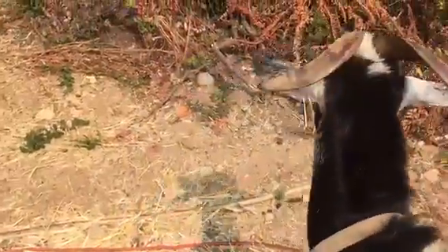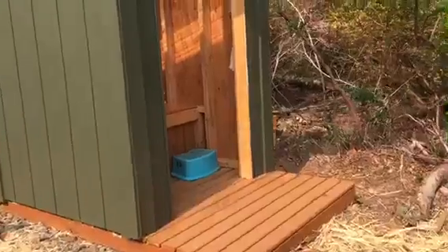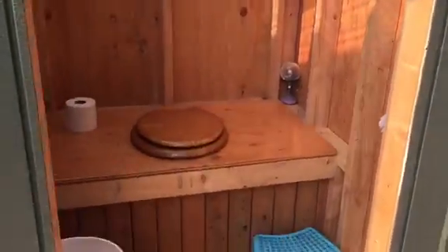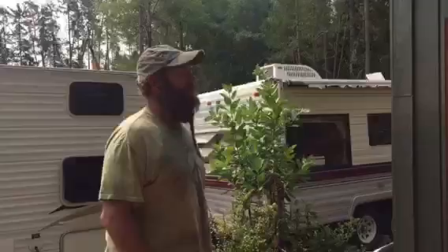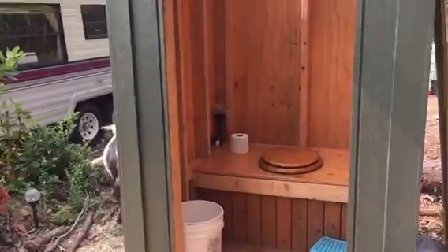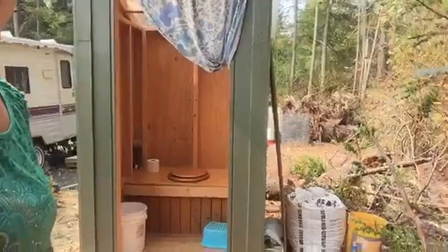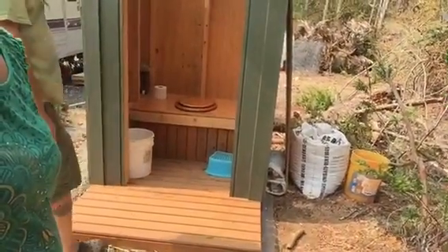Jack is going to show us where the outhouse is. Matt did build a composting toilet. He found the plans online and made some slight modifications. It's pretty straightforward — it's got a nice deck, and he used pressure-treated wood for anything making contact with the ground.